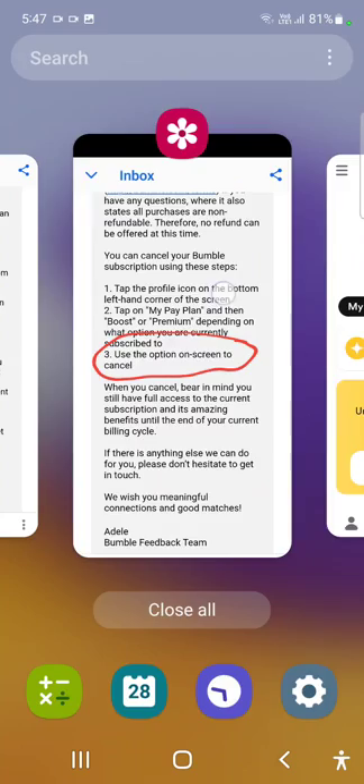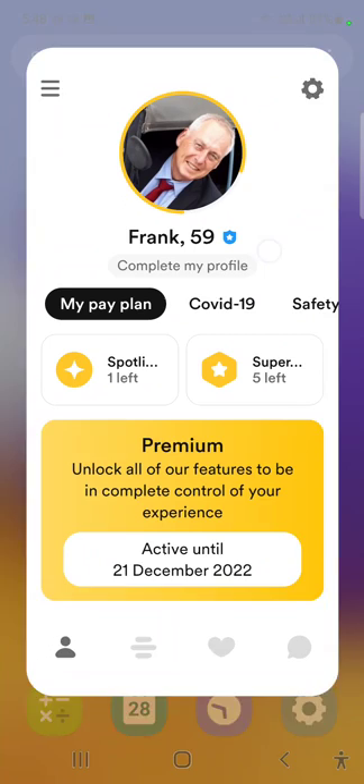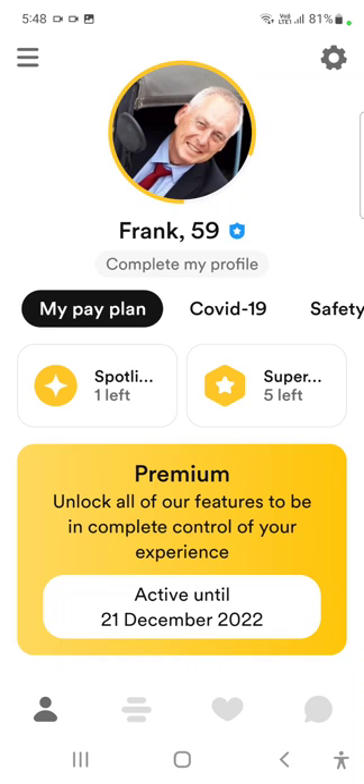It says tap my profile icon, tap my pay plan, then use the on-screen option to cancel it. But I'm already on that screen — tapping my pay plan doesn't do anything.